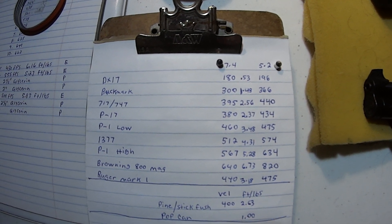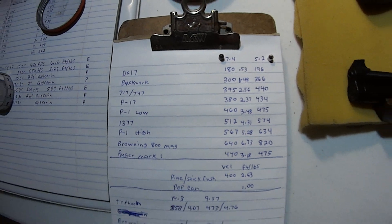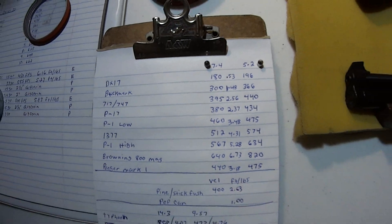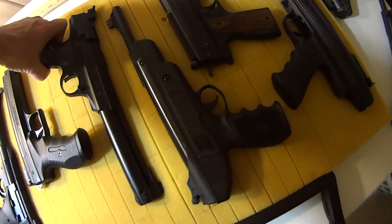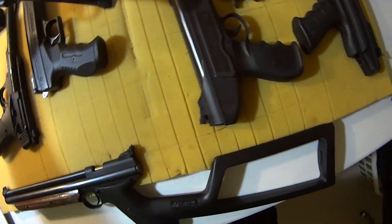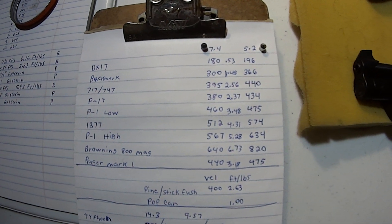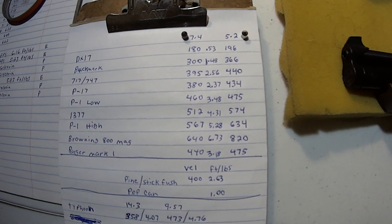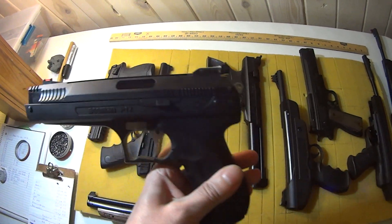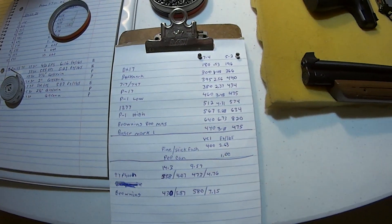The next one is the 717/747 — I have both. This pistol here is 395 feet per second, 2.56 foot-pounds. Then the P17 at 380 feet per second, 2.37 foot-pounds. The Beeman P17 on high was 567 feet per second at 5.28 foot-pounds of energy.